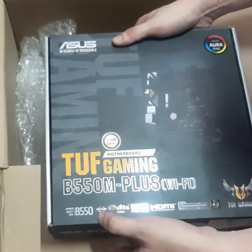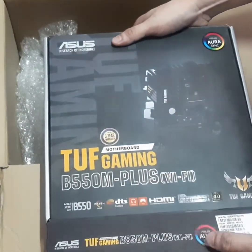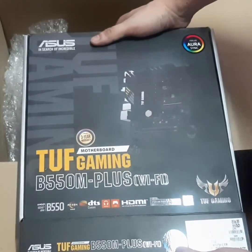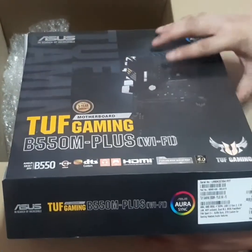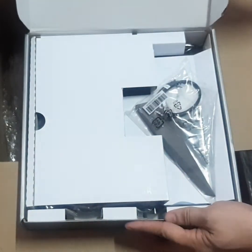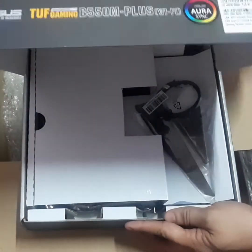As you can see, it's AMD Ryzen ready. It has an Aura Sync logo there — just in case you want your motherboard to be sporty and clean. Looks like we're all good.